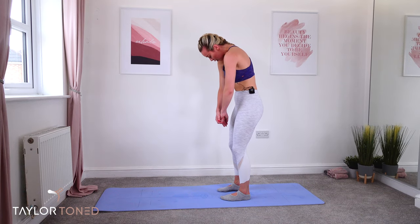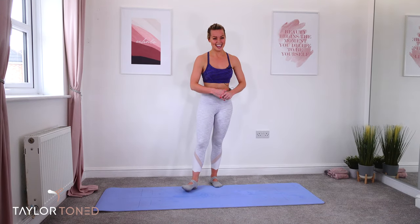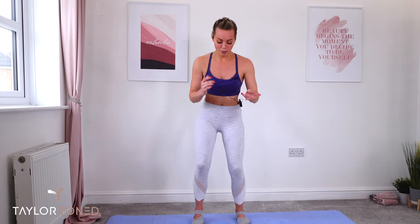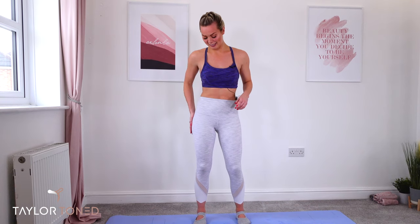Well done in your Tailor Toned bar sculpting class today. I hope you loved that 30-minute barless bar class. That squat with the side lift really, really burned and definitely got into the side of my booty — I'm going to feel that one tomorrow. Make sure you hit that subscribe button. If you've got any feedback or any requests, drop them down below in the comment section. Most importantly, hit subscribe and I will see you again next time. Bye.